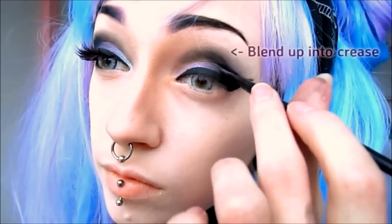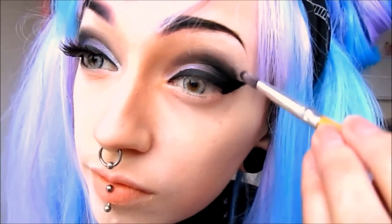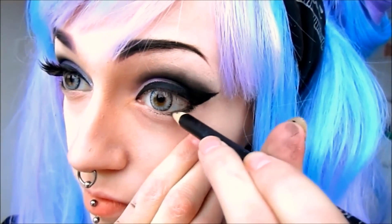Now that I've finished my wings, I'm going to apply a small stroke of liner up into the crease of my eyelid and will be blending it out into the eyeshadow. In order to avoid a top-heavy appearance, I would highly recommend bringing your wing down into the outer half of your waterline before going any further.